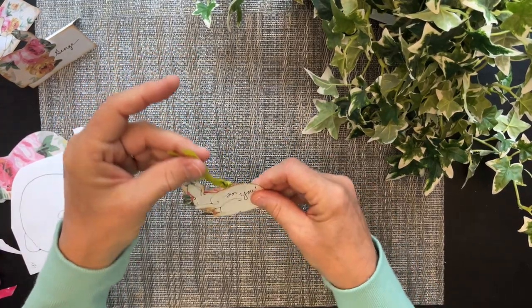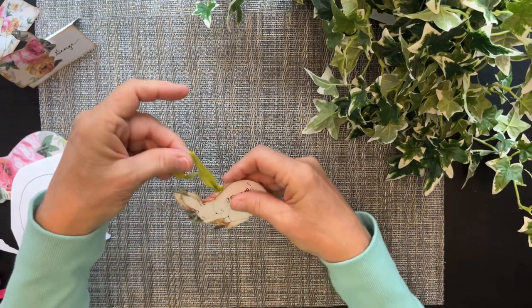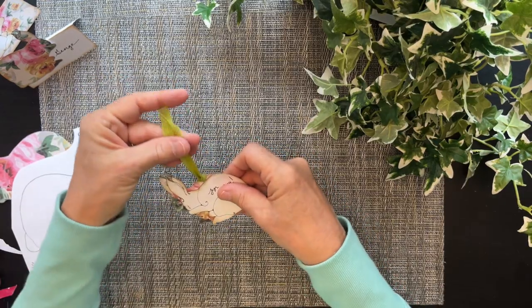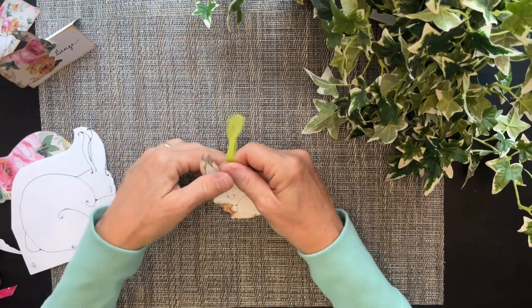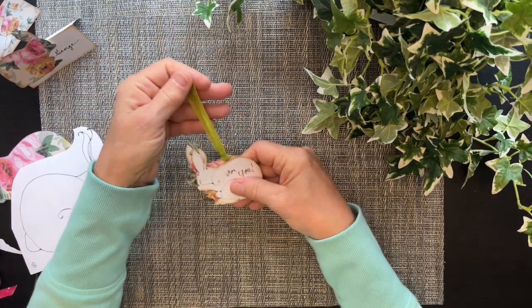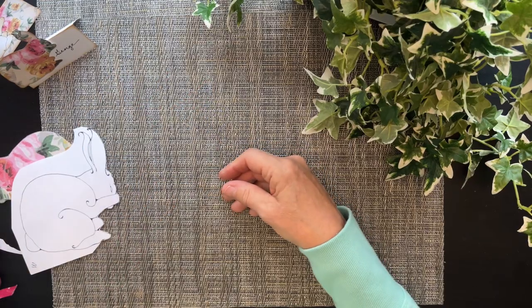You could put this on a plant as well — tie it around the bottom of the tulip or whatever. This is one of those green fibers that I had, all those fibers I showed you guys. I'm glad I had those fibers with me.